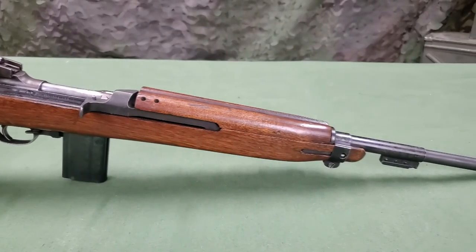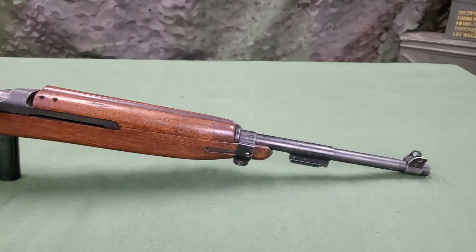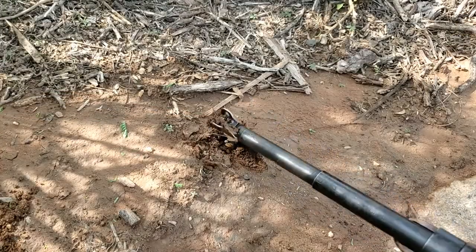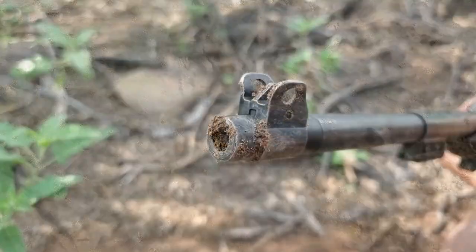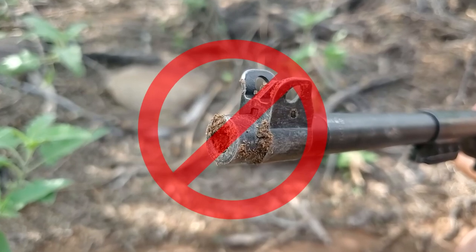While in the field, keeping the muzzle of the M1 carbine clear of obstructions such as dirt, mud, snow, or other debris is imperative. Firing the rifle with an obstruction is likely to cause a catastrophic failure of the weapon.